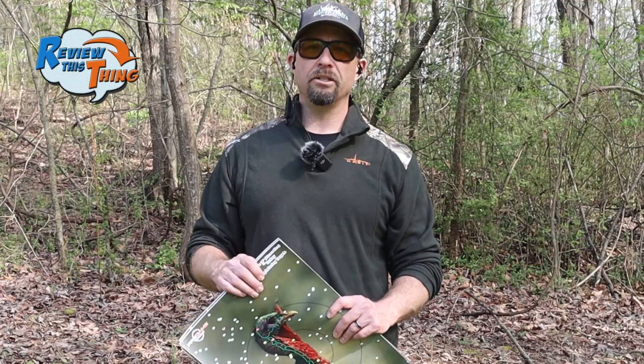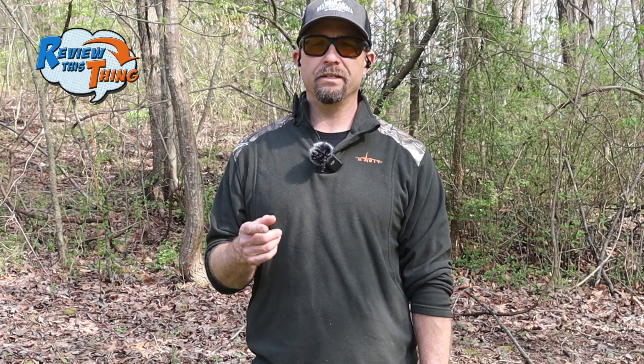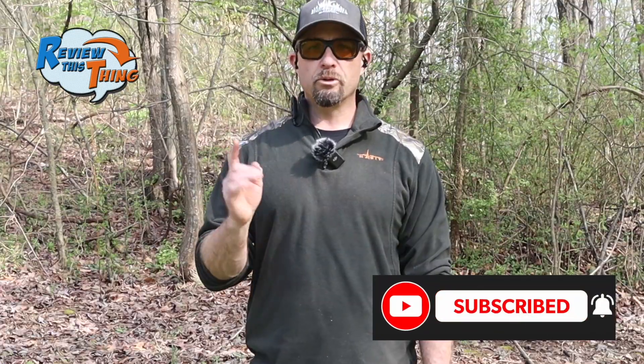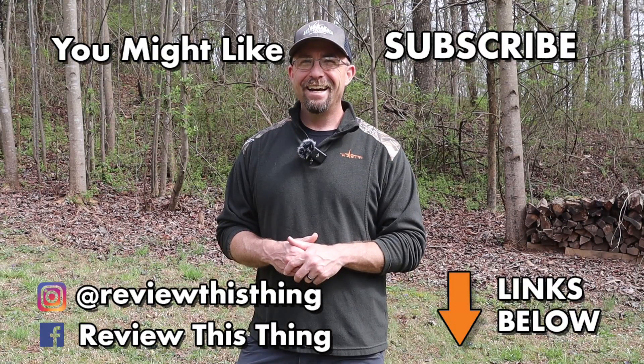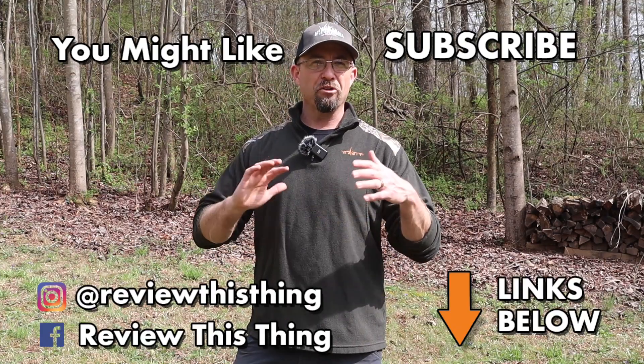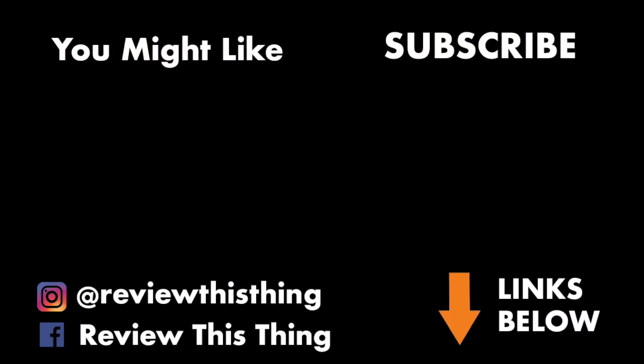We are looking for the right load and choke combination that's going to give us the tightest pattern so we can hunt turkeys this spring. The top three out of the CVA Scout with the Truelock Choke are the Turkey Ninjas, the Boss Tom, and Verdict. Thanks for watching — make sure you check out our other 410 pattern testing videos, and stay tuned for the CVA Scout full review coming up soon. Subscribe so you don't miss that. Thanks for watching our CVA Scout Truelock Choke testing video. Give it a thumbs up, comment below, subscribe if you like what we do, share with your friends, and check out our website ReviewThisThingTV.com.